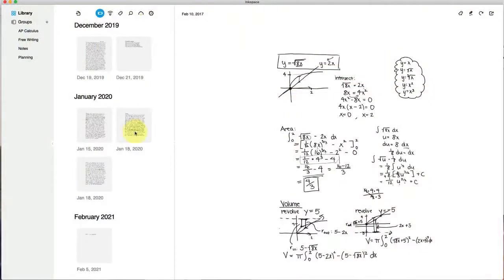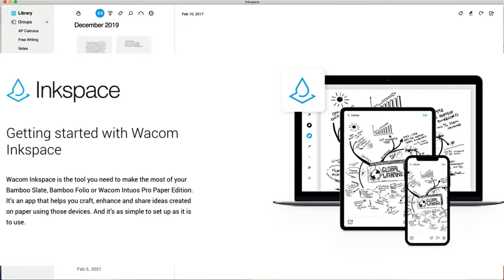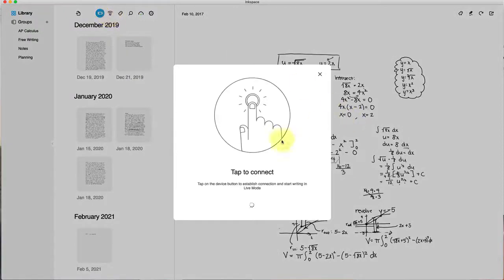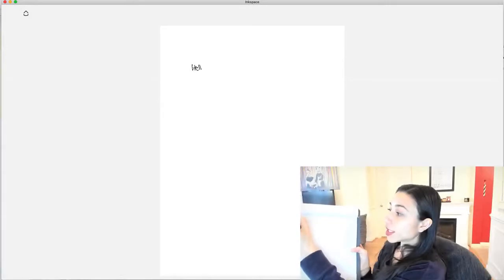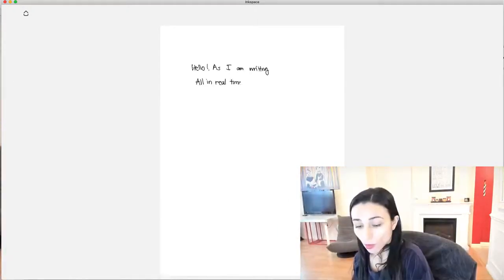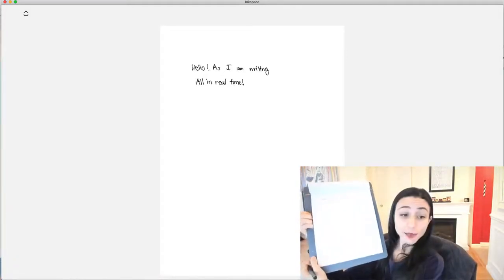I'm going to take you over to the Ink Space app, which I have opened right here. This is the app that the Wacom Bamboo Slate works with. I'm going to start by showing you this live mode feature, which is really cool. I'm going to turn that on and then tap to connect. Basically what that means is I press the button on my Bamboo Slate and then it establishes a connection. Let me go ahead and start writing — I'll rewrite 'hello' so you can see it's picking that up in real time. It picks it up exactly as I'm writing and shows it on the screen all in real time.